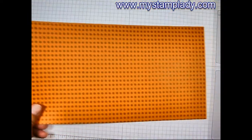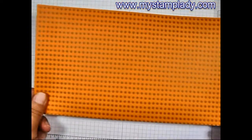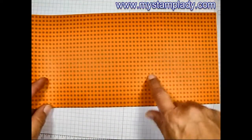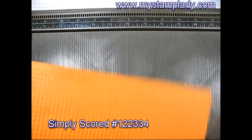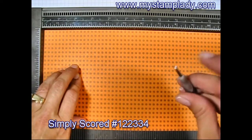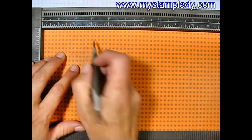We get started with a 6 inch by 12 inch piece of patterned paper that is two sided. I'm going to use this orange and black side. I'm pulling in my Simply Scored — I like using this because there's minimal movement of the paper for many score lines. I'm also using the wider ball on the scoring tool because I don't want to rip my paper.